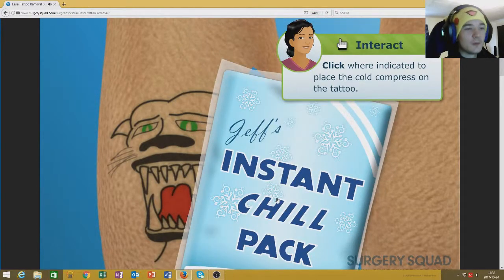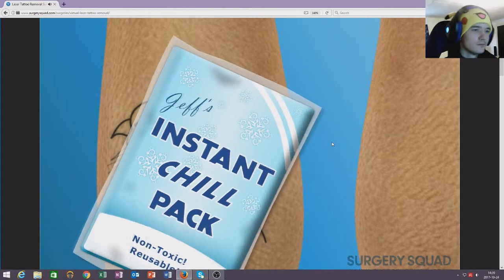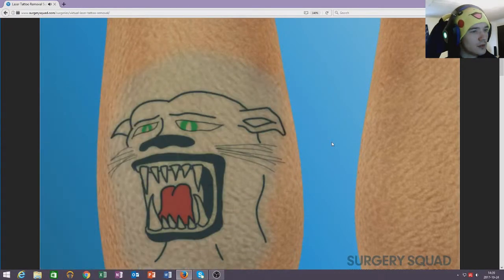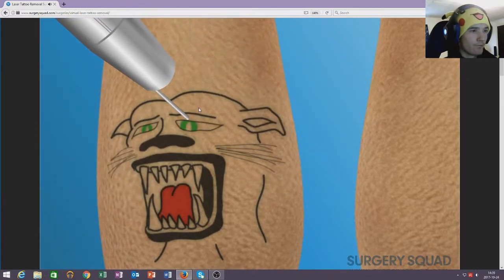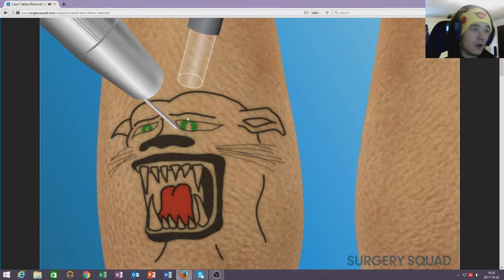Go ahead and place the cold compress on the tattoo. I don't want to — I want him to feel pain. Now we need to use the laser to fade the tattoo. It has green in it so it takes longer. It might work perfectly for reds and oranges, but not so great on greens or black. So we'll use a variety of lasers to get the desired result. We'll also use a machine that blows icy cold air on the area being treated.